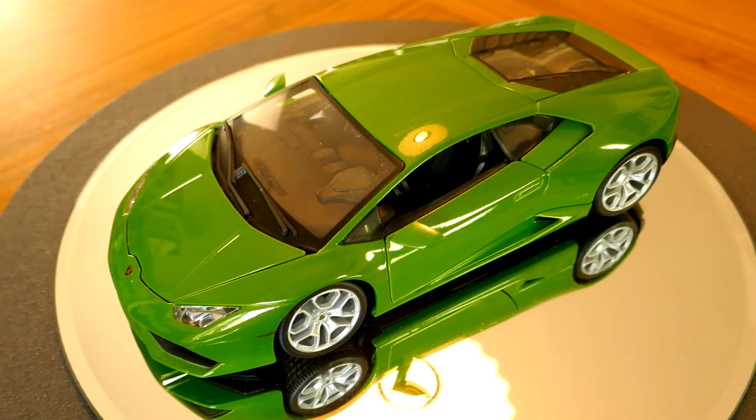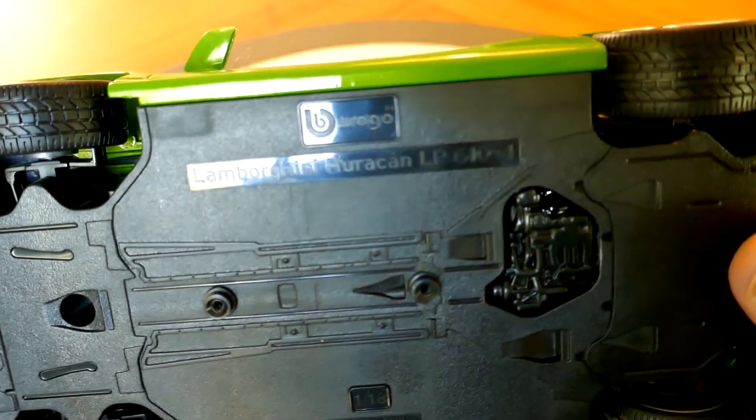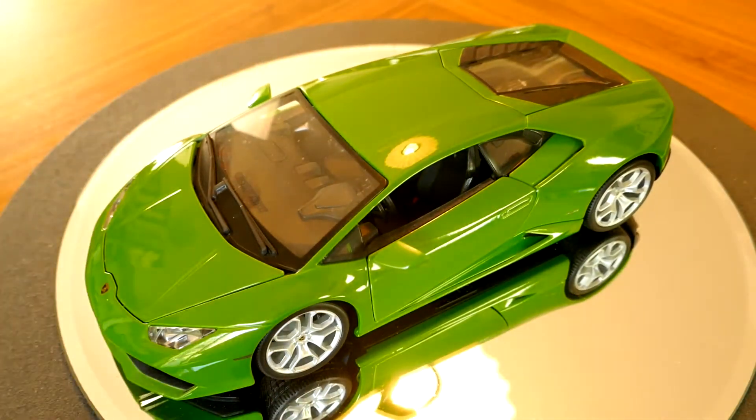For those of you who don't know much about the Huracan, its official designation is the LP 610-4, as you'll see here on the bottom. LP stands for Longitudinale Posteriore, which is a lengthwise-mounted V10 with 5.2 liters of displacement. The 610 stands for the horsepower and the 4 presumably stands for the fact that it's a four-wheel drive car.